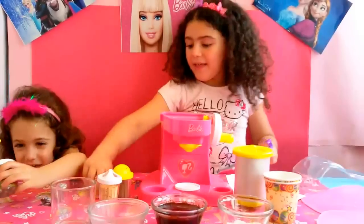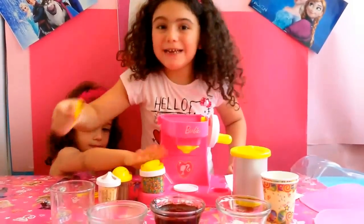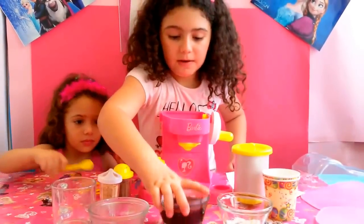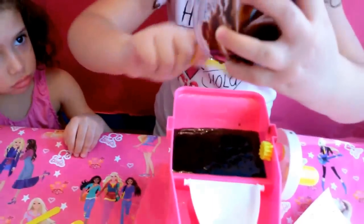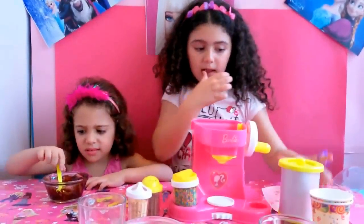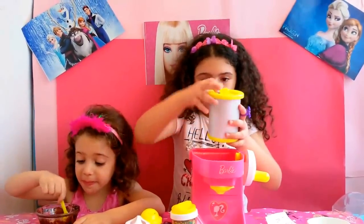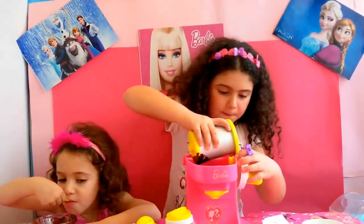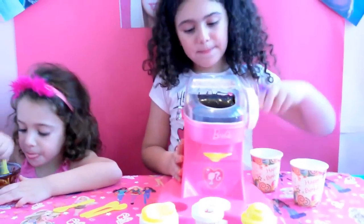Now let's put the chocolate. Let's see. Mmm, yummy! It sounds good. Now I'm going to put it.